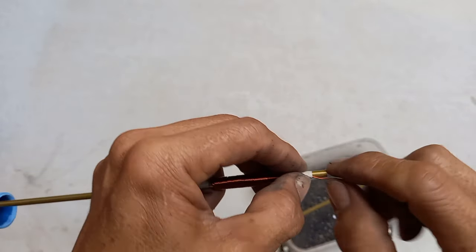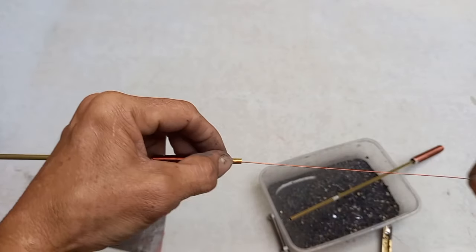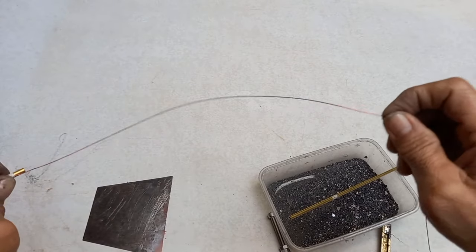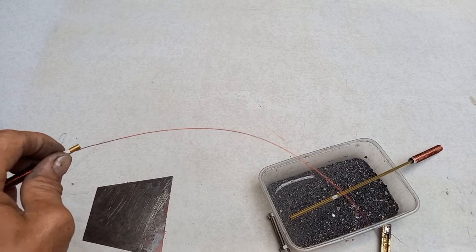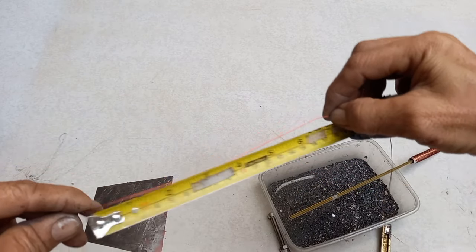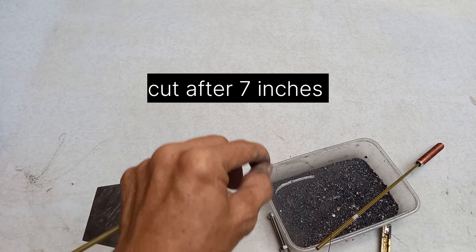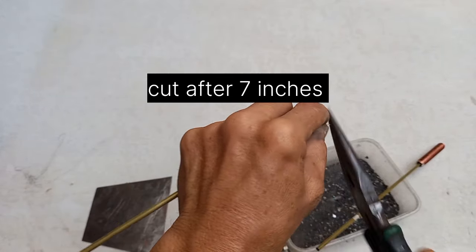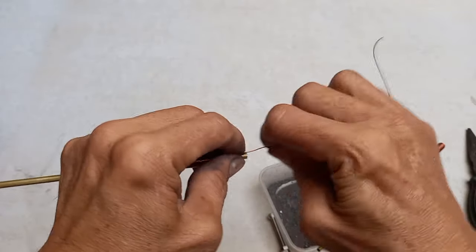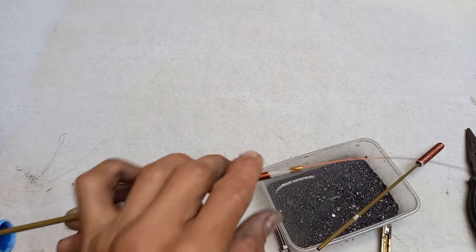Pang-hole dito sa wire. Tapos magpotol ka dito. Habak guys is nasa 6 inches — 7 inches. Potol ka dito guys. Ang paggawa sa isa — ganun din. Ganito din ang paggawa.